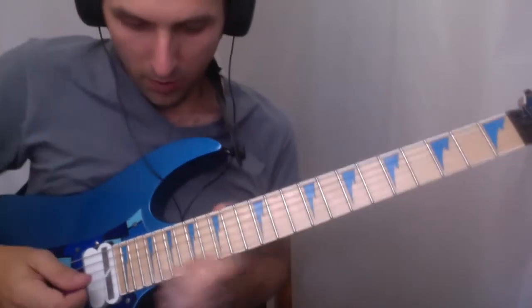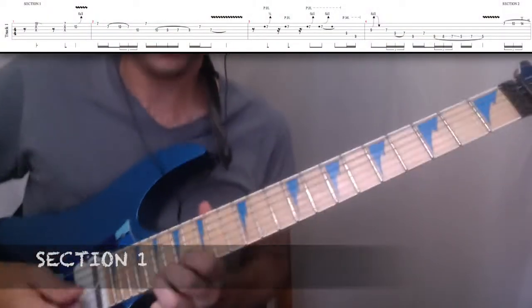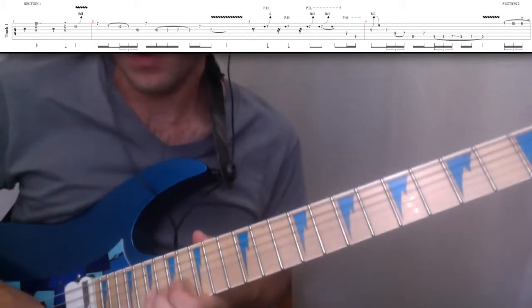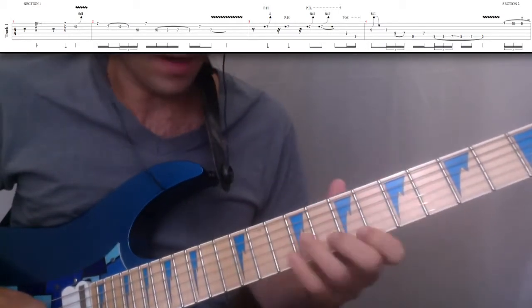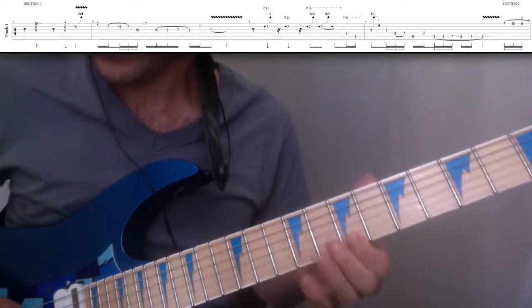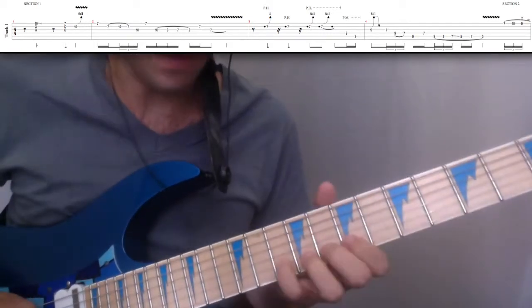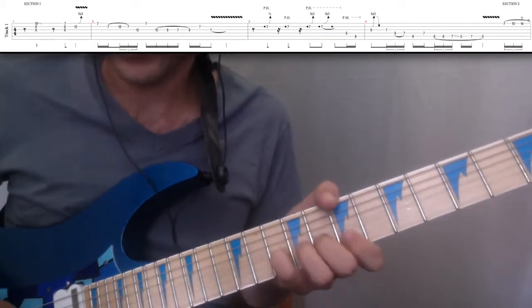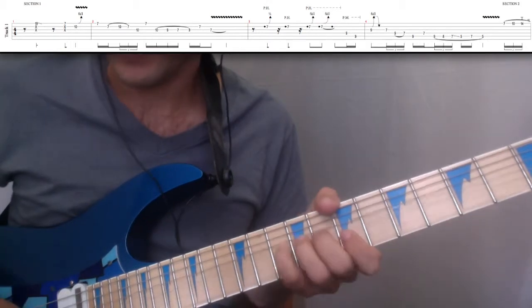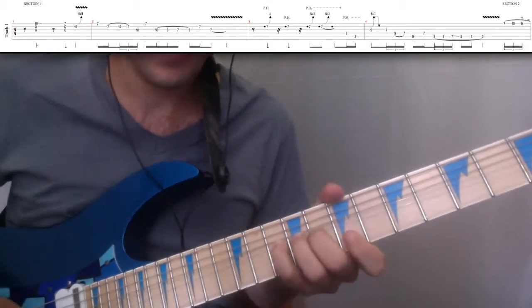Section 1 starts on the 19th fret with a rake and some vibrato. And then we're going to come down to the 7th fret — this is going to be like a pentatonic lick. We're going to do another rake and then bend the 10th fret, 2nd string, up a full step. So we've got: rake, another rake, and then a bend.